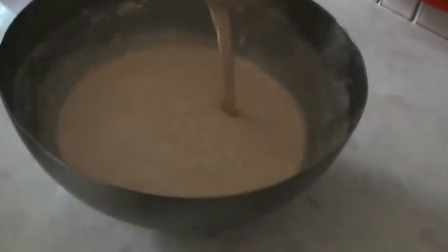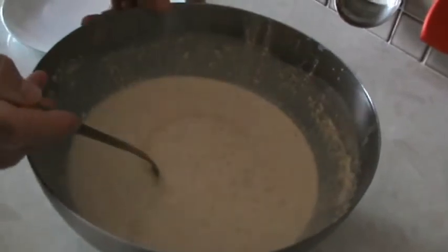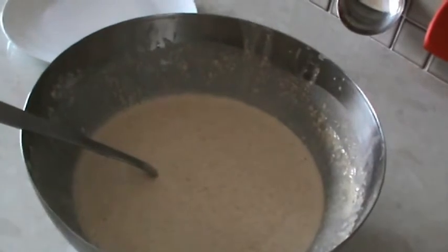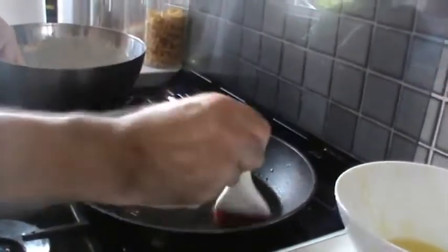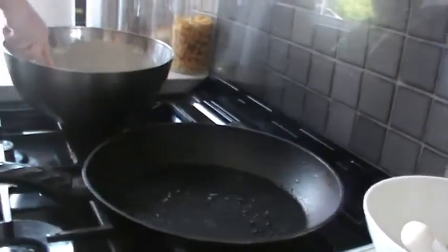This is the consistency you want the batter to be, so it spreads quite thinly on the pan. You've greased the pan well with some olive oil — I'll use the silicone brush because you can do it evenly and you've got more control about how much oil you put into the pan.